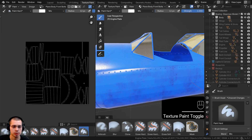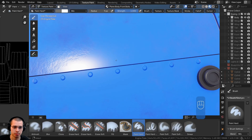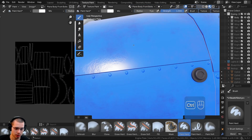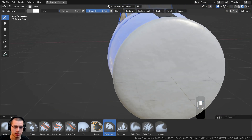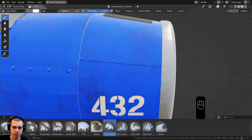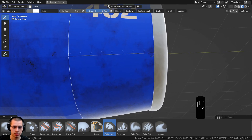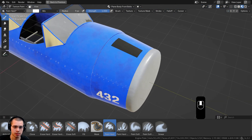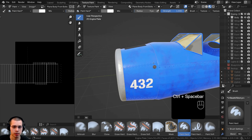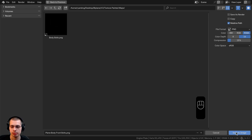Go to UV editing, make sure we're previewing the UV map bolts, select everything, hit U, and do Smart UV Project with a 0.01 island margin, then click Unwrap. Now go to texture painting, zoom in, make the brush smaller, and use Ctrl+Space to enter full screen mode. Click and drag to add bolt lines, doing both sides since the mirror modifier was applied. Add bolts along the creases by drawing lines and clicking manually. Save the image as 'plain body front bolts.'